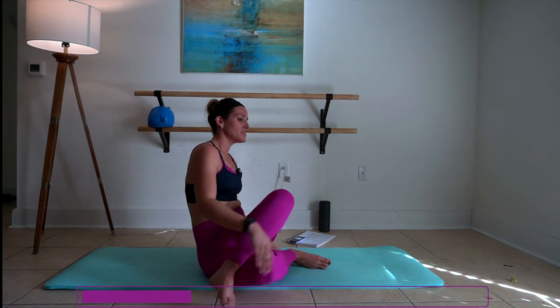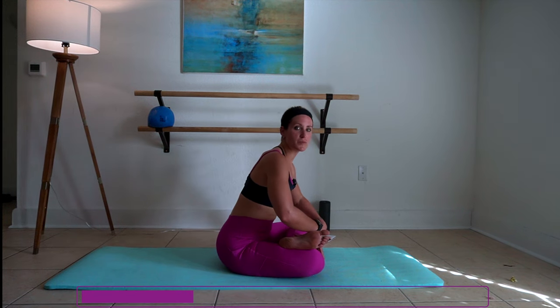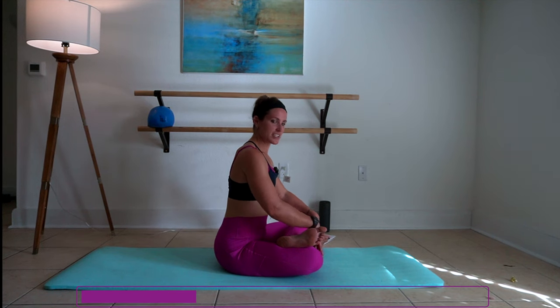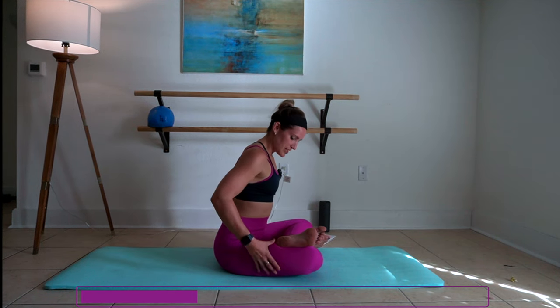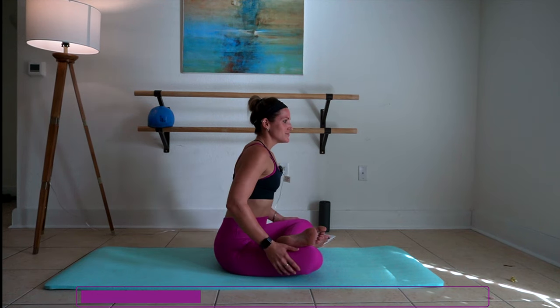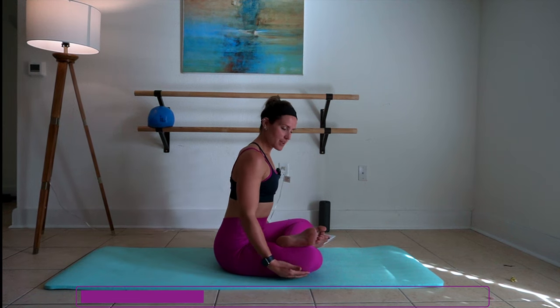We're going to fold that top leg down into a lotus stretch or a double pigeon — sometimes the names of these stretches are different, but you're trying to stack your knees and shins as tight as possible. If something has a little bit of extra tightness for you, stay there another beat. Every time you exhale, I want you to think about releasing tension here and on the back of your leg. Make that mental connection.